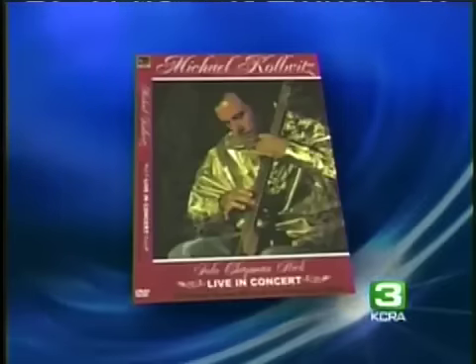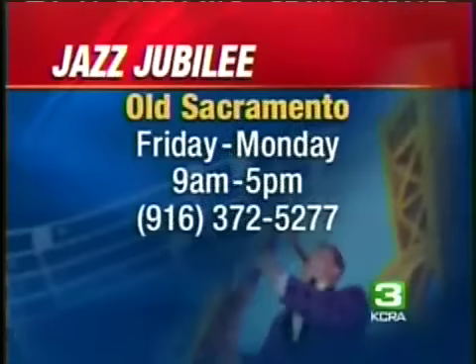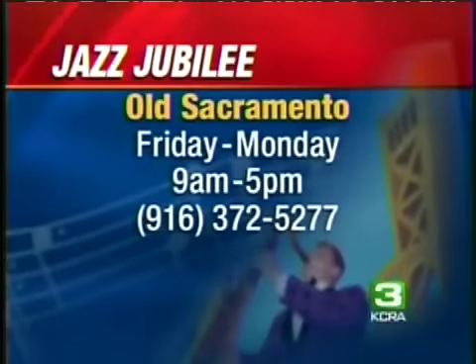Now, you're going to be involved in the Jazz Jubilee. When does that begin? Well, that begins this coming Friday. It runs Friday through Monday, but I'll only be there Friday, Saturday, and hopefully Sunday as well. Tickets $5 to $100. It's the big event, the Jazz Jubilee in Old Sacramento, 9 a.m. to 5 p.m.